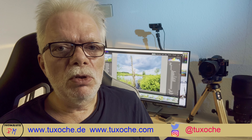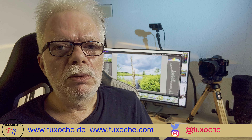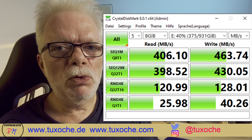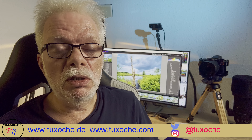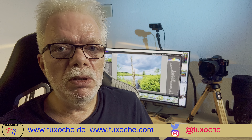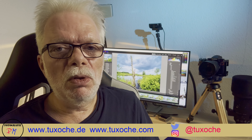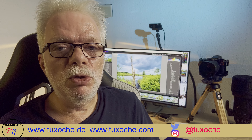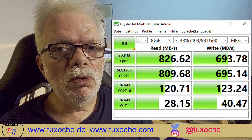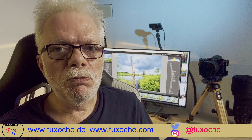Initially I used a non-original cable, which resulted in a transfer rate for an external SSD of around 460–480 megabytes per second. That's still enough to process videos directly from the external drive, but it wasn't the speed promised by the manufacturer. After switching to the original cable provided by Dell, the same SSD transferred at around 830–850 megabytes per second.